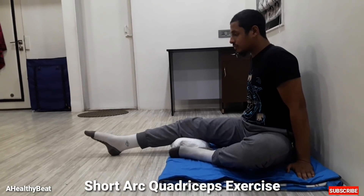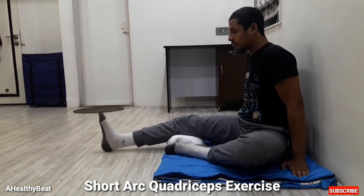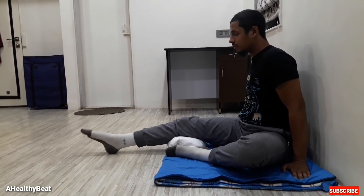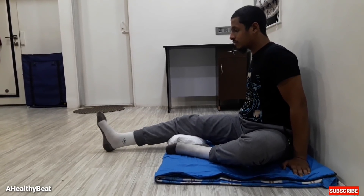Fourth, short arc quadriceps exercise. This is another exercise which helps in strengthening our knee. In this exercise, we contract the quadriceps and lift the heel. Perform this exercise as shown in the video. Repeat the movement 10 times, once a day.